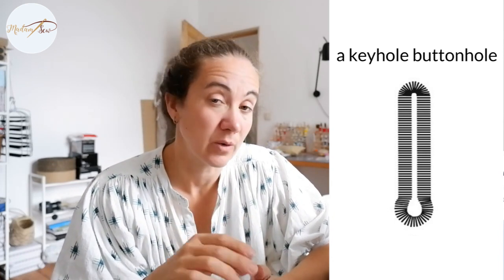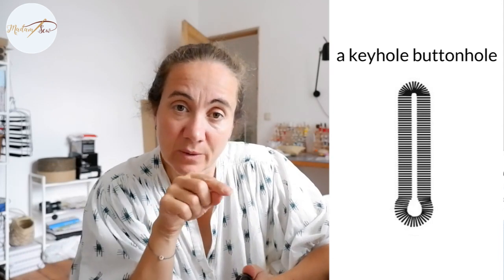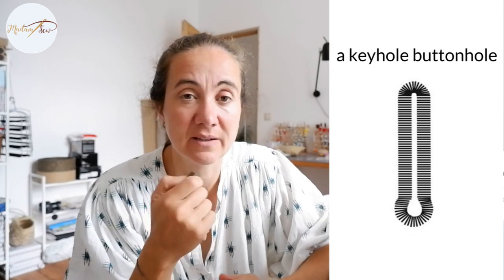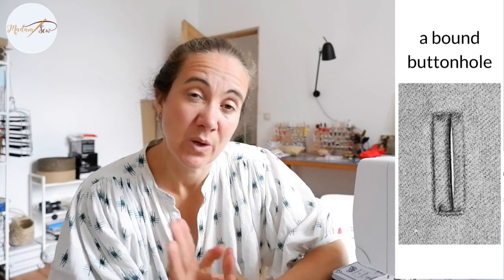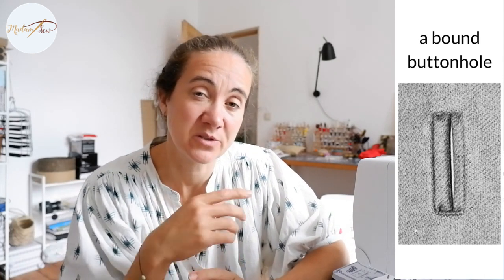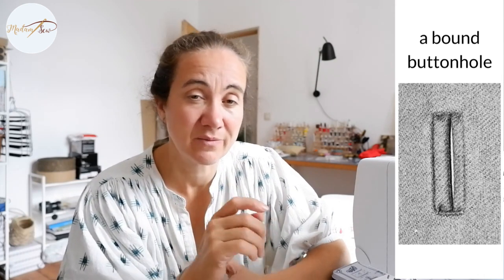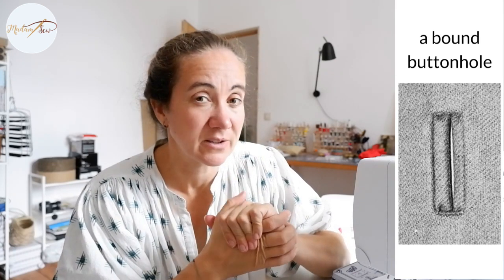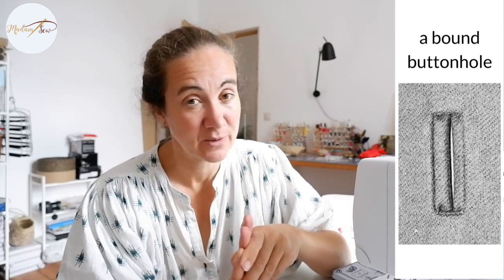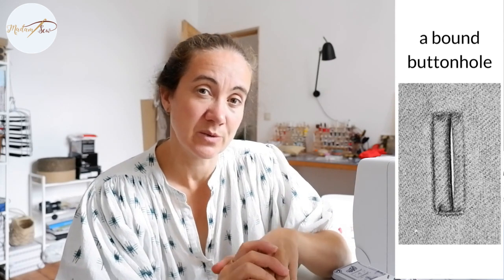A buttonhole with one or two rounded edges is usually used for more delicate fibers and fabrics like silk. The round edges don't tear or alter the delicate fibers as much compared to the rectangular bar tacks. A keyhole buttonhole is used on medium to heavyweight fabrics and on coats, for example. The keyhole allows a thicker button to pass easily through the buttonhole, and also accommodates thicker fabrics. You also have a bound buttonhole, which is different because the raw edges are finished with a piece of fabric rather than dense stitching. It's used more on coats and high-end fashion.